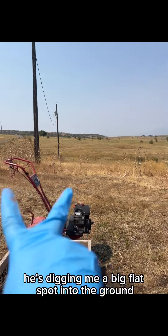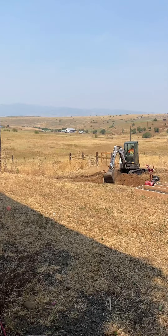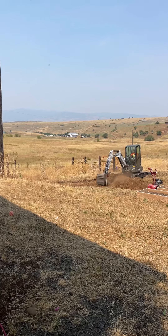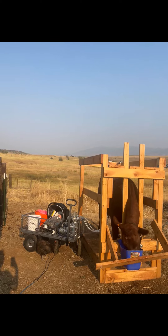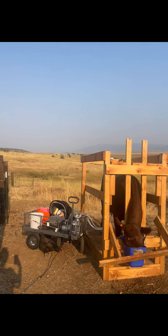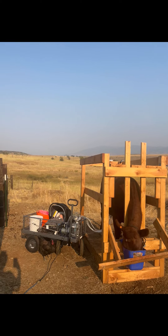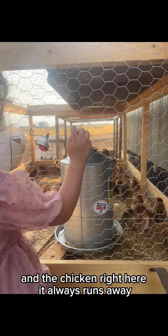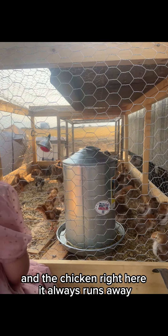He's digging me a big flat spot into the ground. And the chickens right here — they always run away.